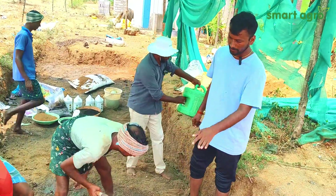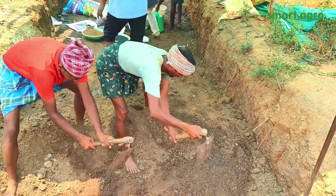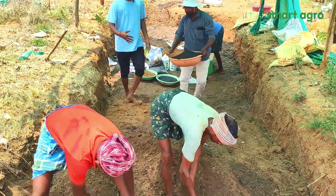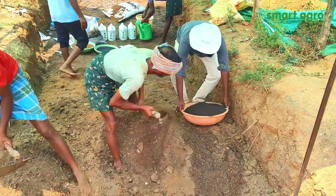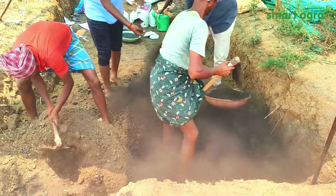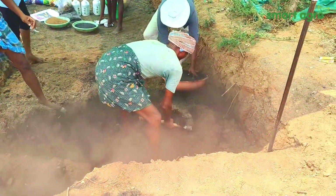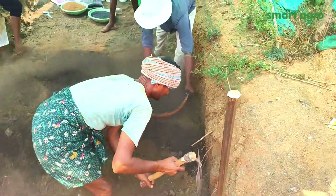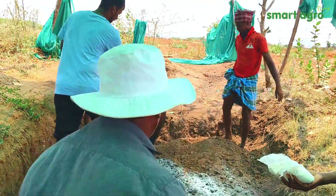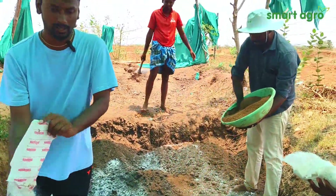During the rotation we have to add all the materials into the FIM for proper mixing. Now we are going to apply Azospirillum, and along with that I am adding VAM — vesicular arbuscular mycorrhiza. We have to add all the microbial content, and along with that neem cake, humic acid, and jaggery water for the healthy multiplication of the microbes.